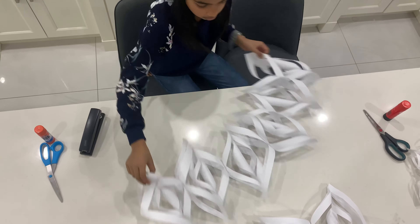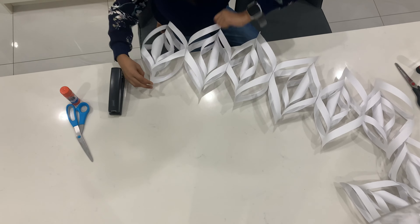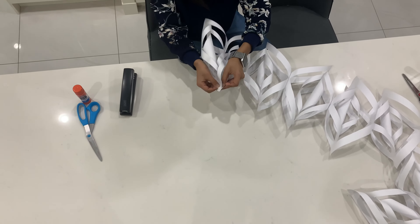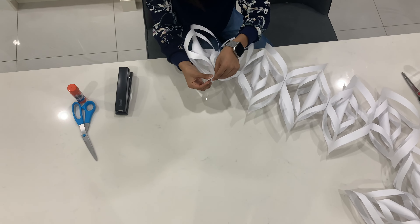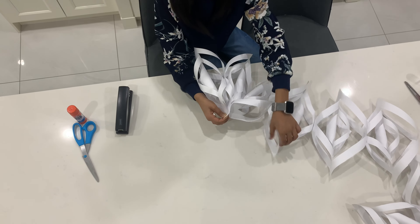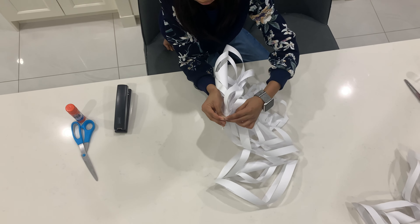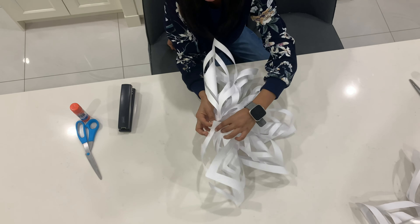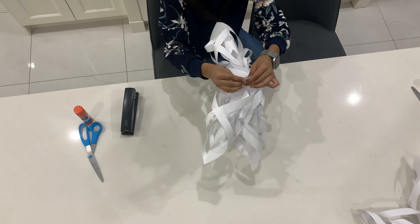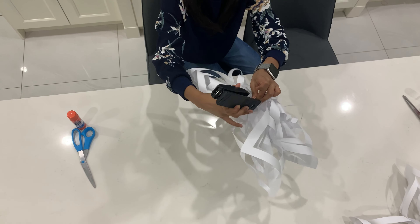This next part is a little tricky. Take one end and bring it to the other end of the line — put them together right there. Then the other end like that, and keep going. It's going to look a bit crowded but you'll see at the end — it's going to look kind of like a flower. Take your stapler and staple all six ends together right there — make sure all of them are in.